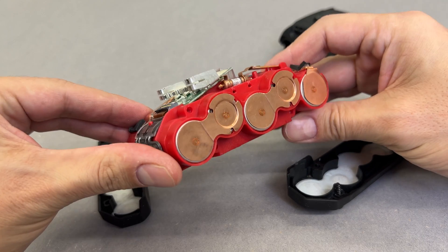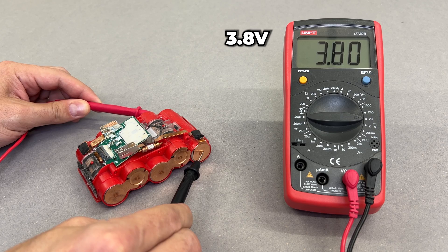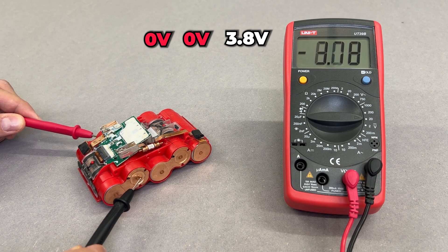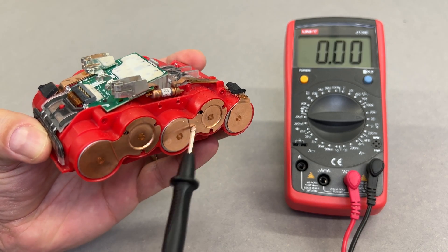From the very first look there is nothing major — just this small crack in the case. Let's check the voltage of individual cells. And here is our problem: we have two cells that are completely dead and should be replaced.